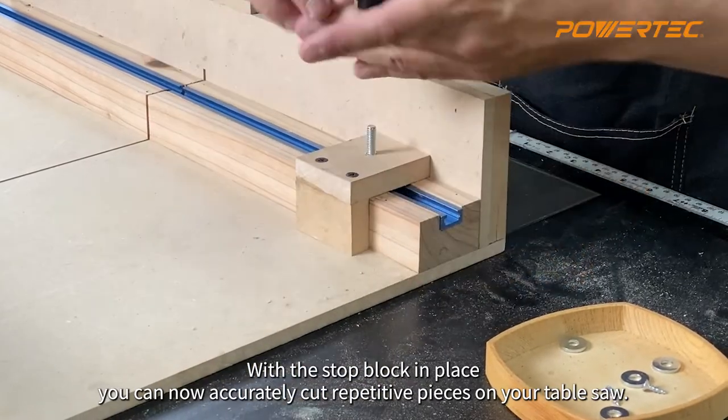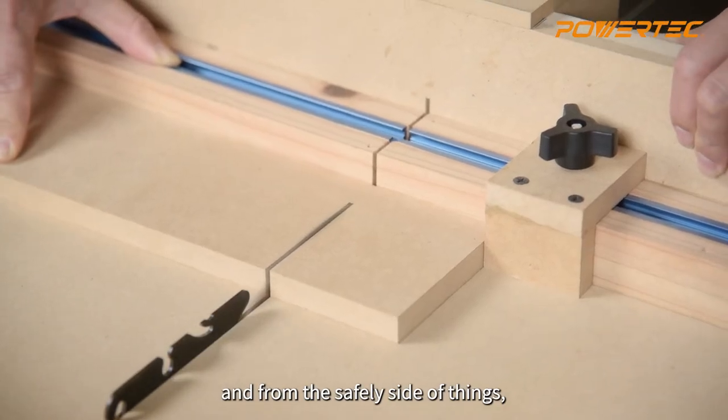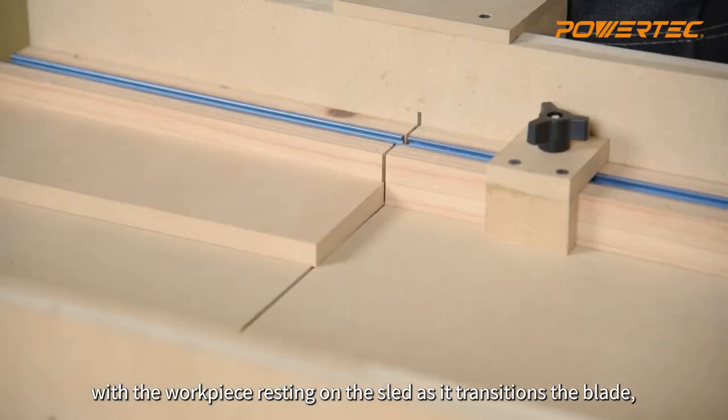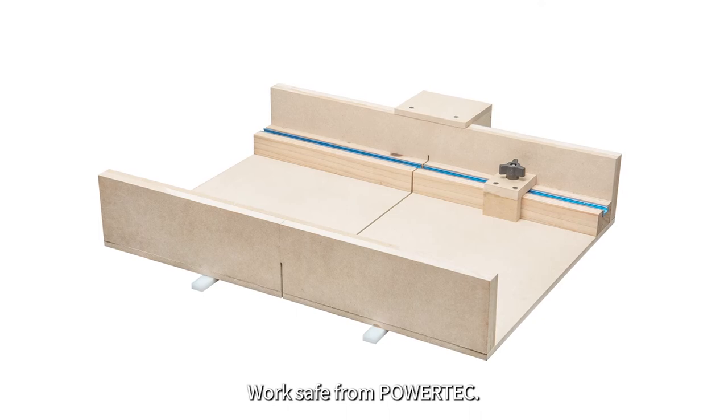With the stop block in place, you can now accurately cut repetitive pieces on your table saw. And from the safety side of things, with the workpiece resting on the sled as it transitions the blade, you also help prevent kickback. Work safe from Powertech!